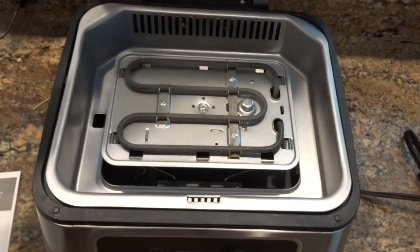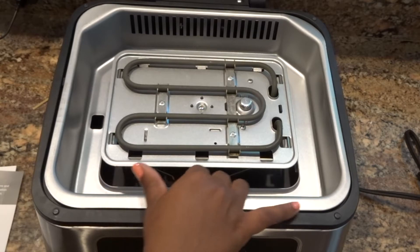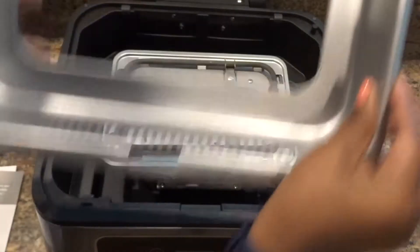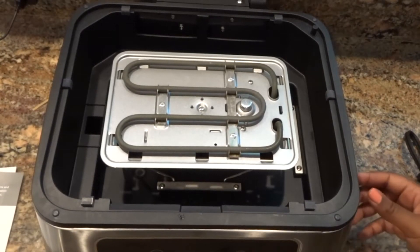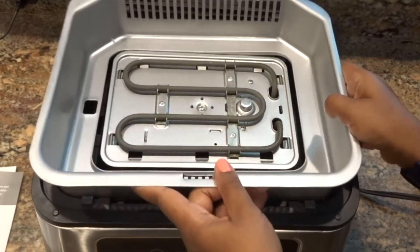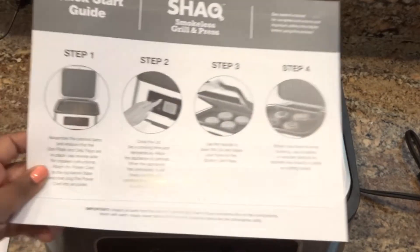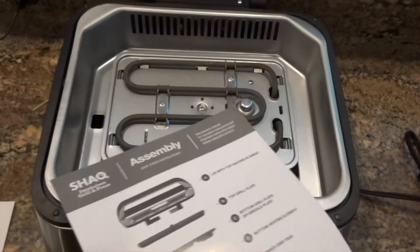This grill was packaged very well. The only thing I'm kind of struggling with is that the base of the appliance does feel kind of cheap. It doesn't really feel like it was made with premium hardware or equipment — the aluminum on the outer part of the appliance does feel really cheap. Here's the quick start guide that should help you get started with the grill.